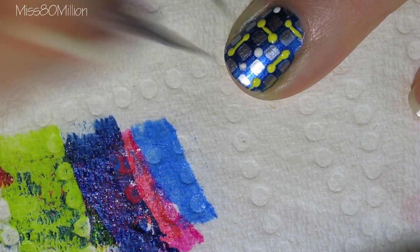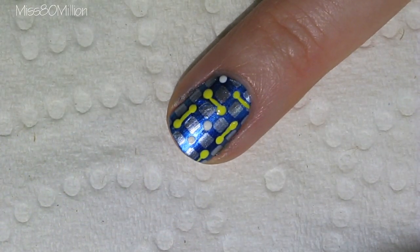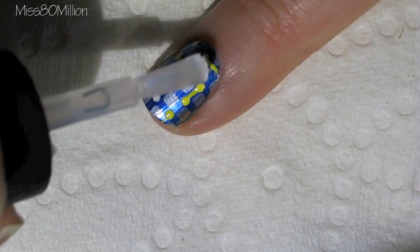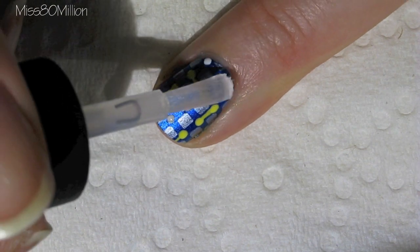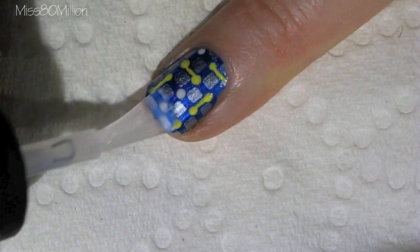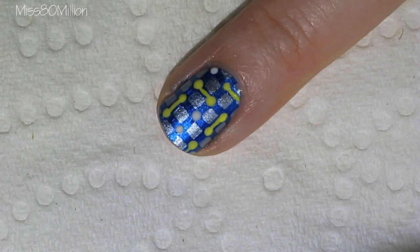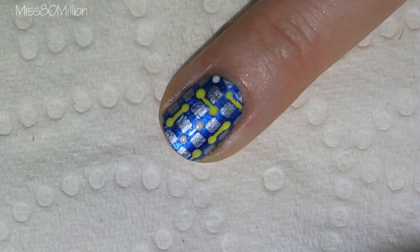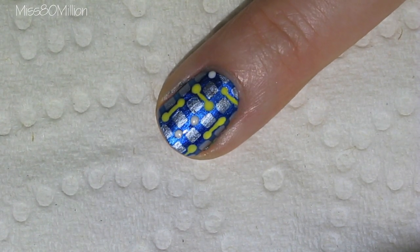Once I've given this design a few minutes to dry, we can just finish it off with a layer of top coat. The top coat I'm using today is CND Air Dry. And that's it for this design — hope you guys enjoyed this tutorial, thanks so much for watching, and I'll see you next time, bye!